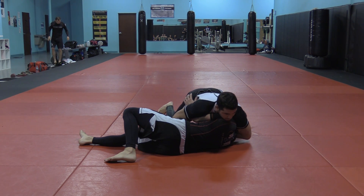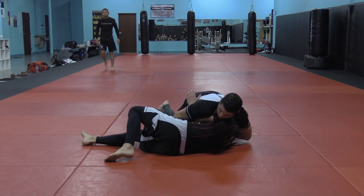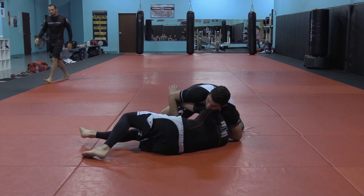If he just stays here we'll do one thing; if he tries to come up, we'll do another thing. So he's going to try to come up. Most people, when they get the underhook and they start turning, they keep going — my hands connect.